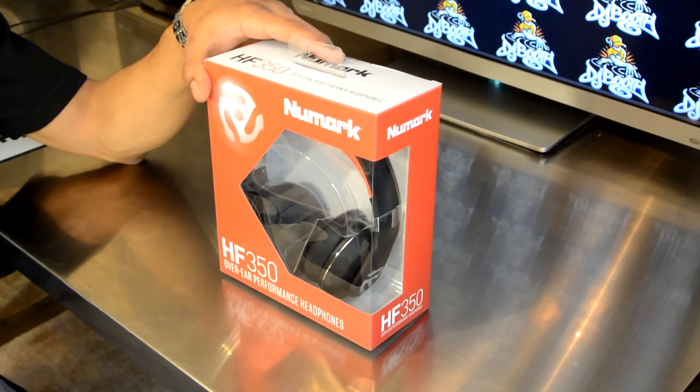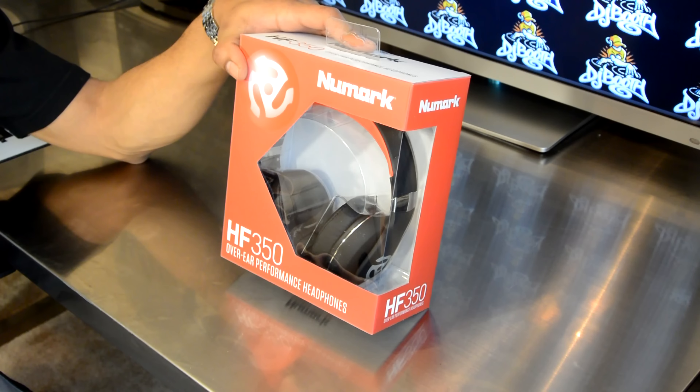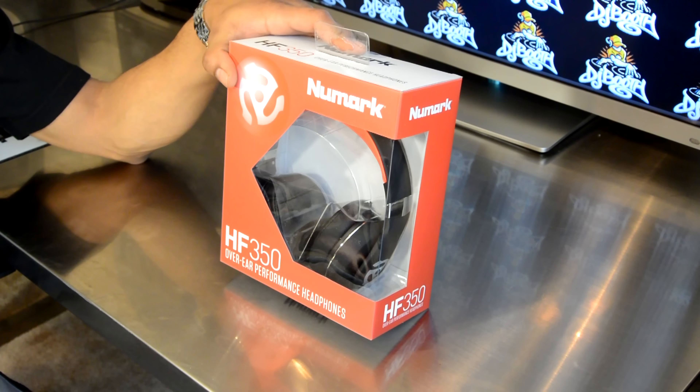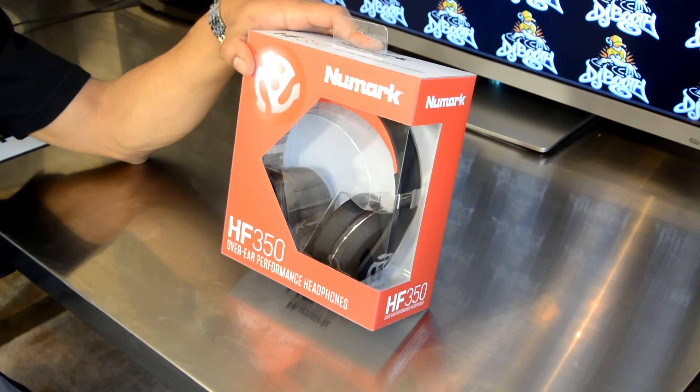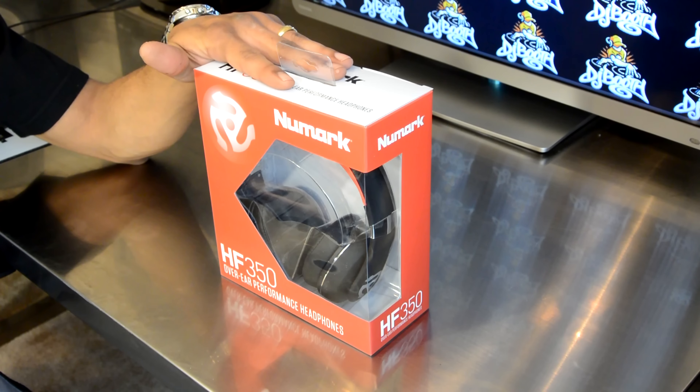This is Kareem from DJbooth.net and I'm here in the lab to give you guys a quick unboxing and first impressions video of the new Numark HF350 over-the-ear headphones. What we have here is the top-of-the-line headphone from the new HF monitor series that Numark just announced at the 2014 BPM show, and they're finally here — these are the over-the-ear versions, the HF350.